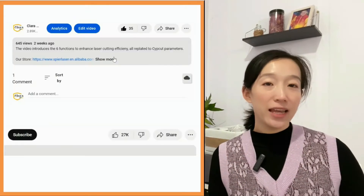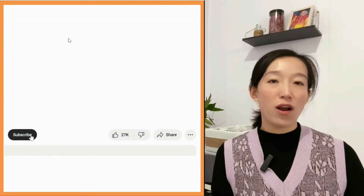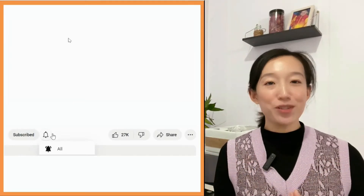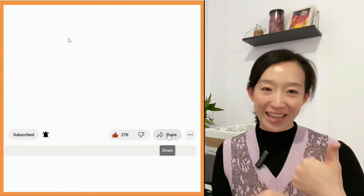You can click the link below in the description to visit our store. Before I get into the main chapter, please don't forget to subscribe to this channel and give me a like. Thank you.